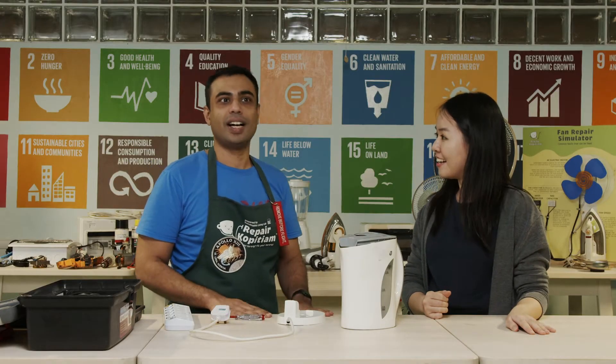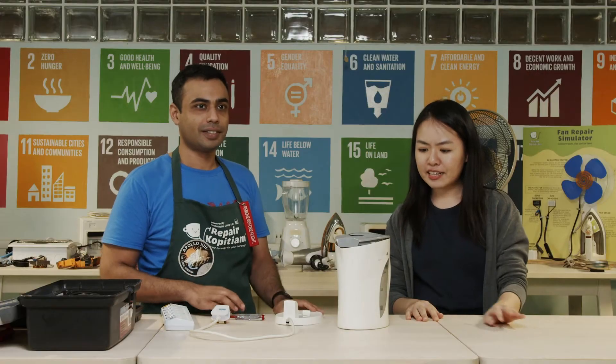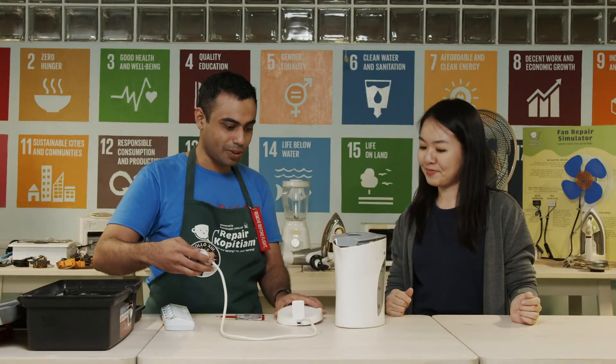Hi Rahul! Oh hi Shomin! What are you doing? Today I'll be showing you and our guests here how to repair a kettle as well as a toaster oven. A kettle is definitely a common appliance. Certainly is, so let's begin and see what's wrong.